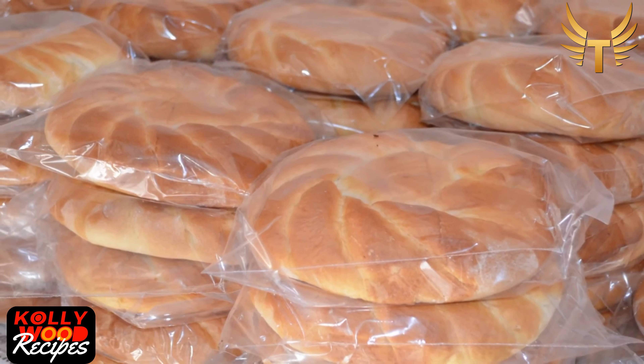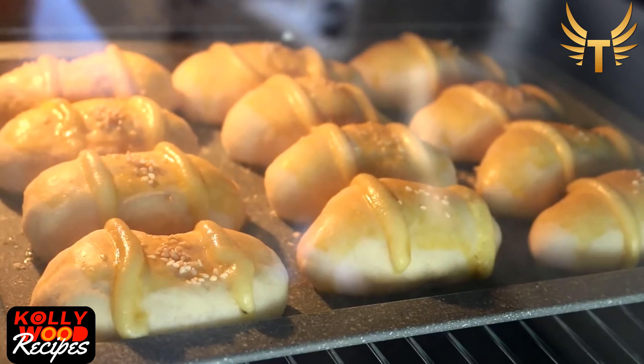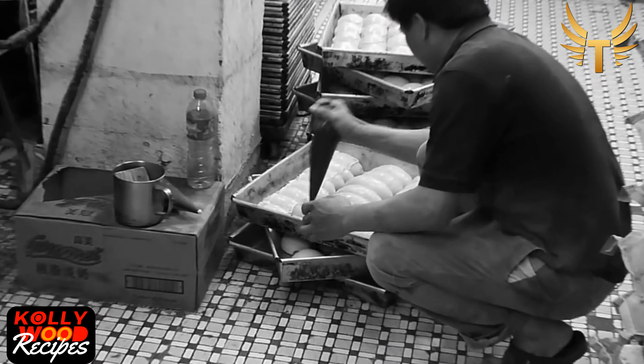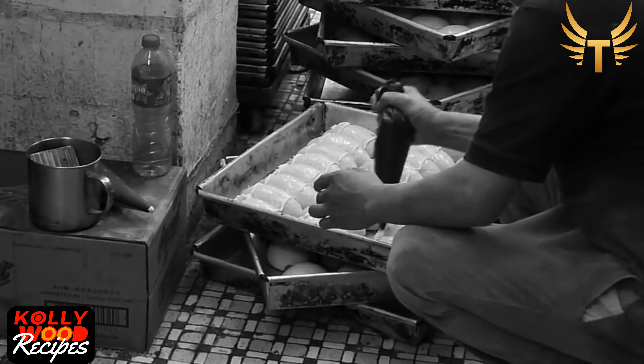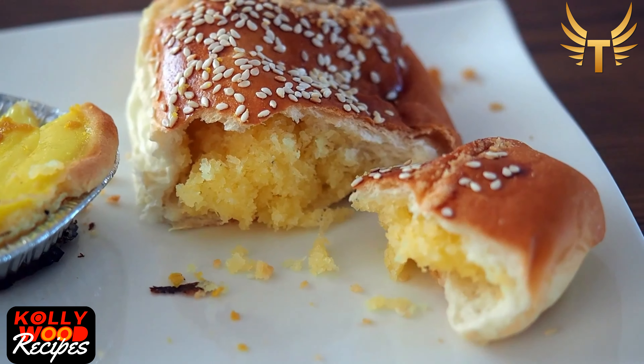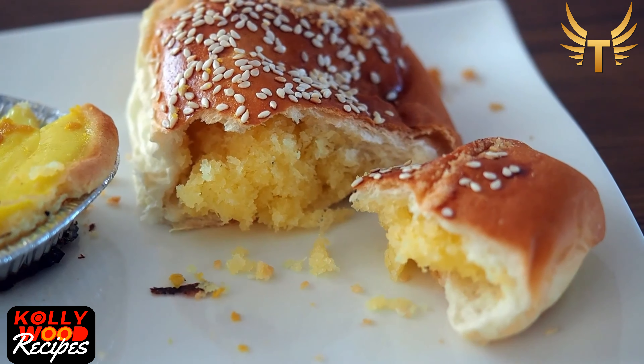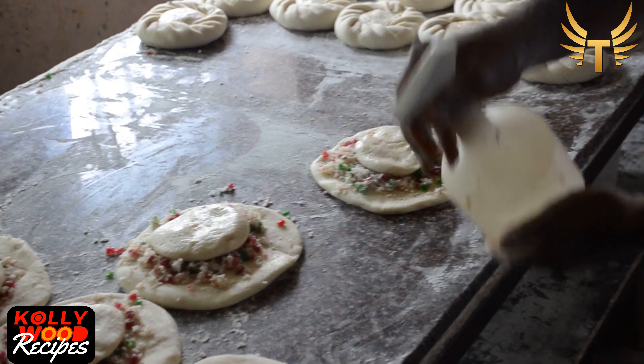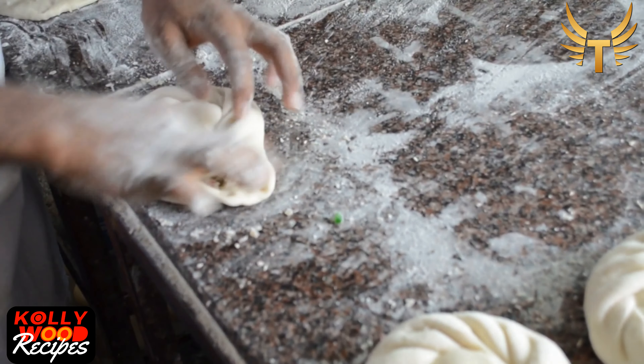There is an interesting story as to how the coconut bun actually originated. The cocktail bun, or the so-called coconut bun, was created in 1950 in Hong Kong, where one creative baker converted the leftover or unsold products in his bakery into this amazingly delicious coconut bun, which later travelled worldwide and became a huge hit.